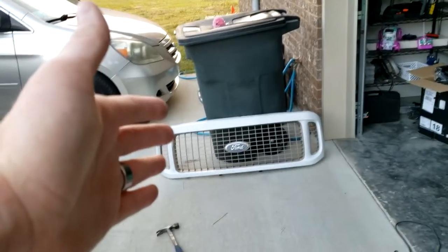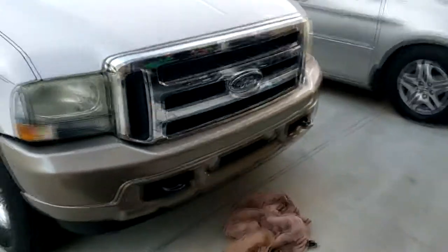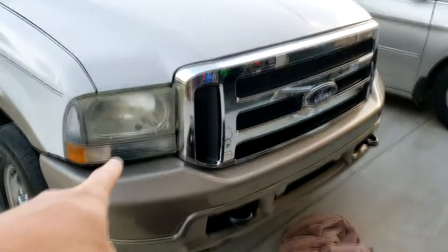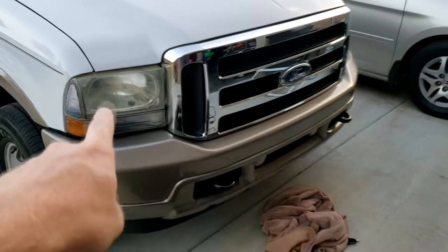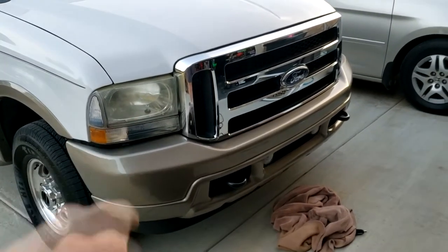Check it out — installed, piece of cake. It went from old and crusty looking like a 2003 to looking like a real nice clean Super Duty. Now we just got to replace the headlights and this thing is gonna be awesome. I already got those, so go look for that video too — pretty sweet.